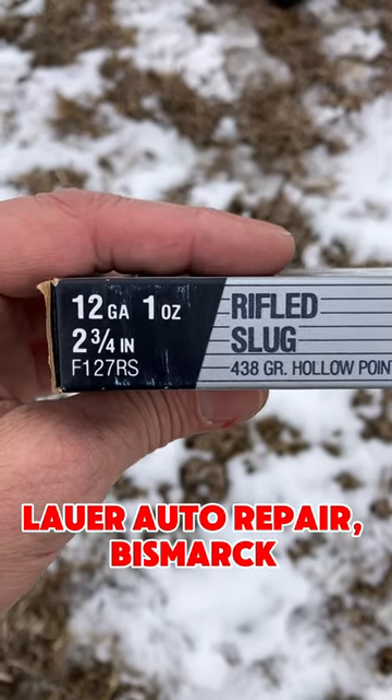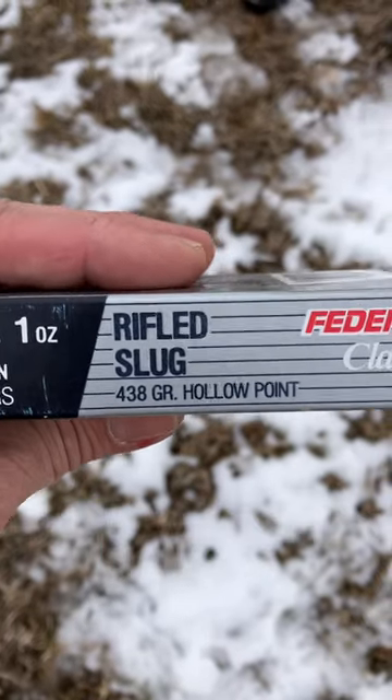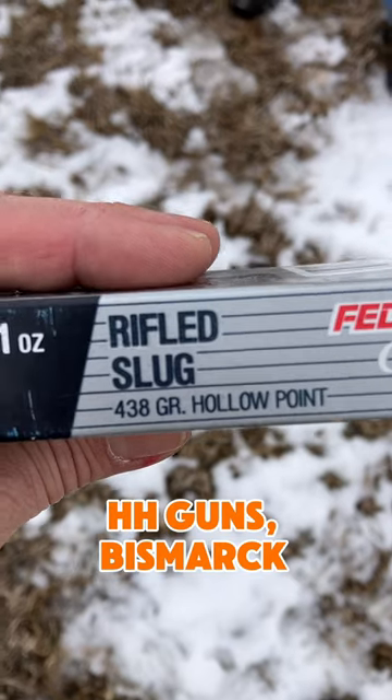All right, we got some Federal 12-gauge, one ounce, two and three quarter, rifled slug, 438 grain.